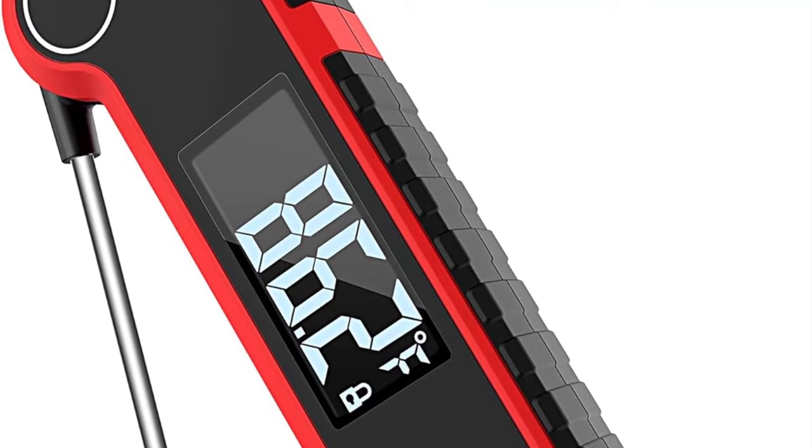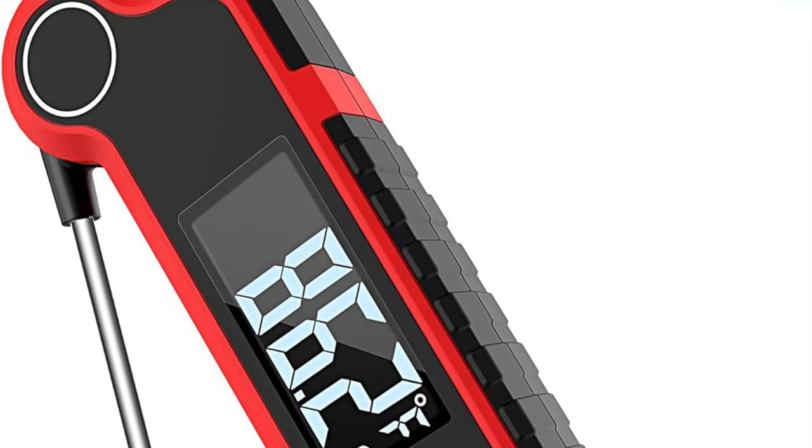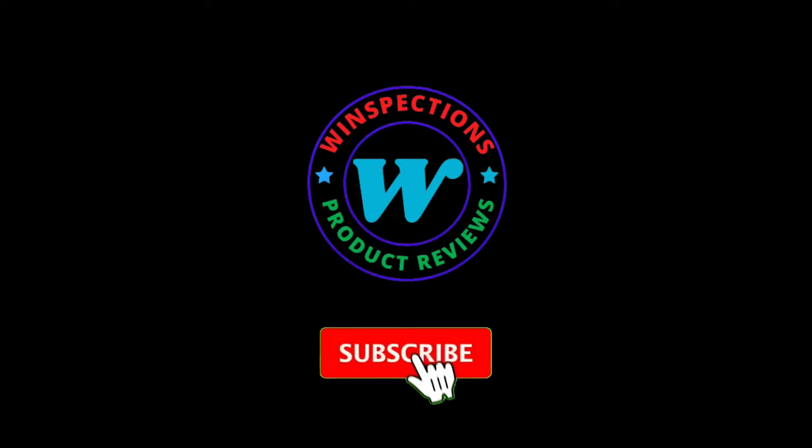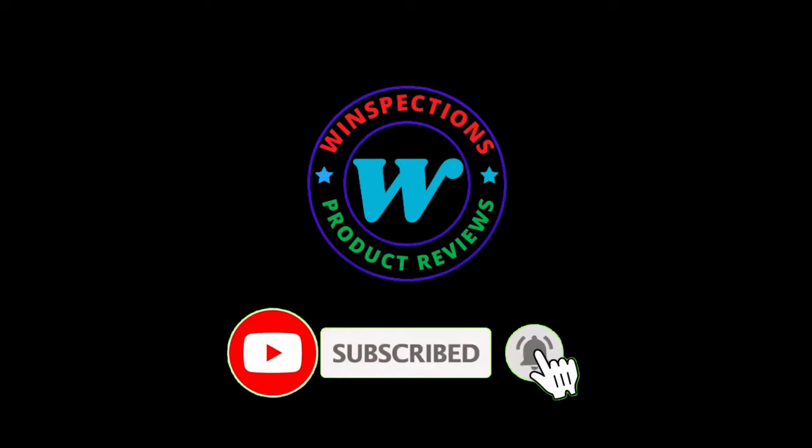Please like, comment, share, and subscribe, and hit the bell notification. That brings us to the end of our review and buyer's guide. Hope to see you in the next video. Let us know in the comments what your favorite one is — we hope you liked this video. If you want to know the product price, do check out the description box. Thanks for watching.